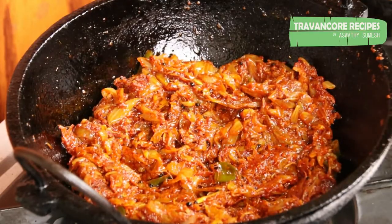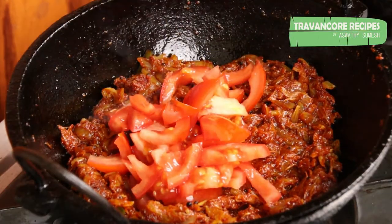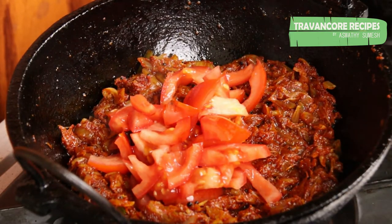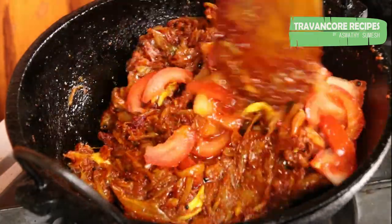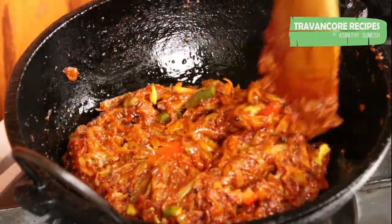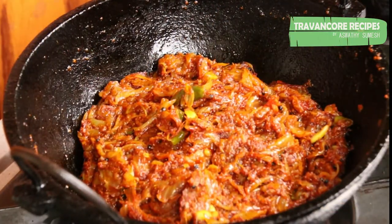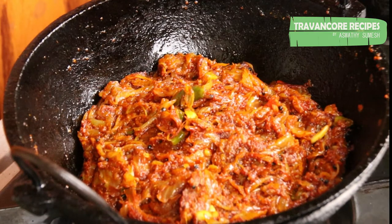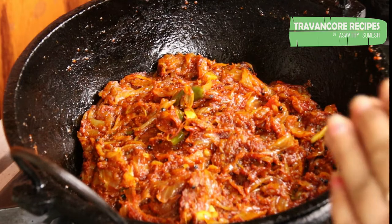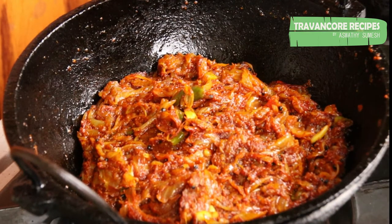Now I am going to put it in the pan. Let's make a quick cut. I will make the cut. We will do the cut in a few minutes.